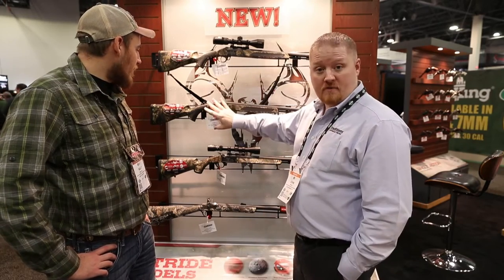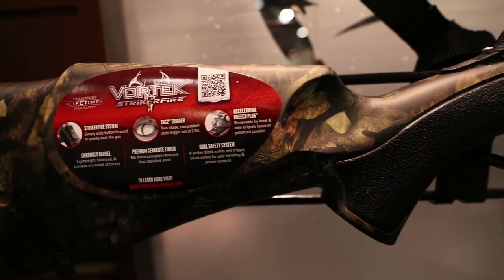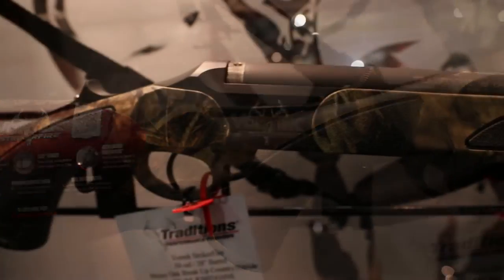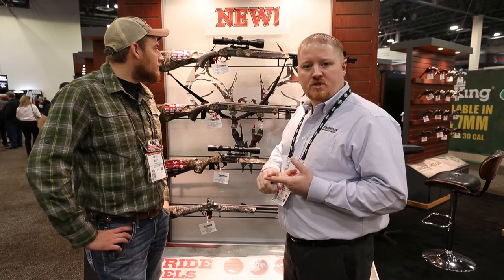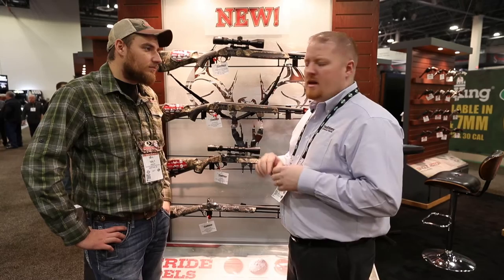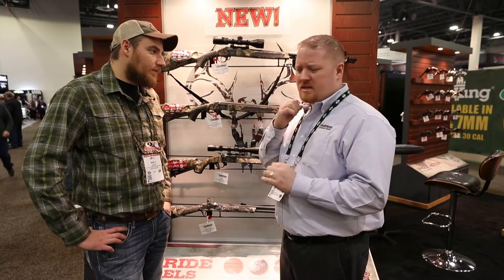Moving down, same rifle, just a no-sight model. That way, if you're hunting in some of the Rocky Mountain states where you've got to put open sights on there — maybe a peep sight — you're ready to go. All of these have the nitride finish barrels, which helps with corrosion resistance. It makes a rock-hard finish on the outside, and with the lead and copper buildup you get in black powder firearms, it makes cleaning a lot easier.